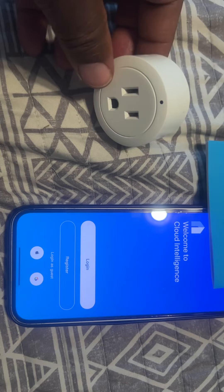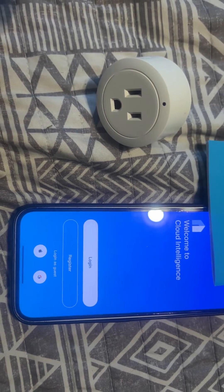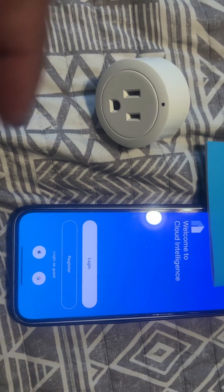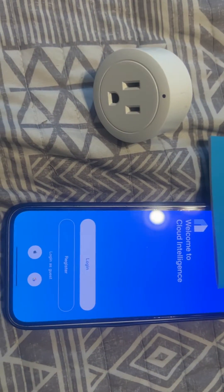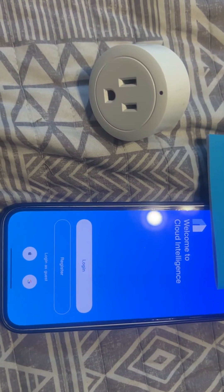Then you can connect it to your Alexa or whatever. You can just log into the account, and hopefully that'll help you. Good luck.